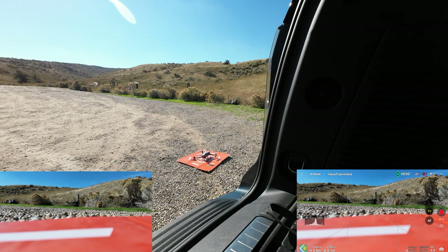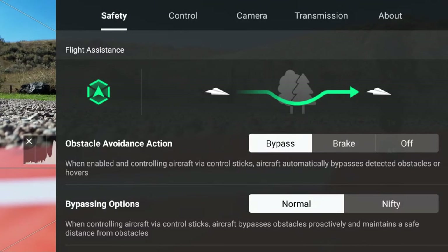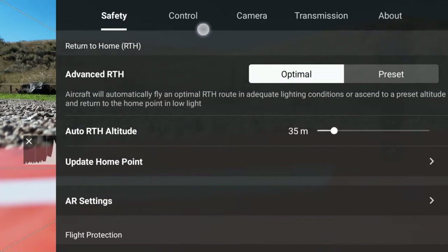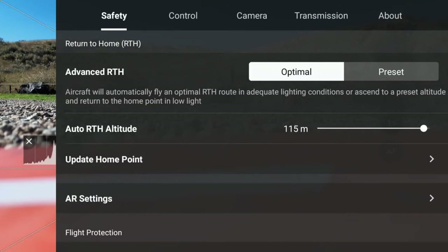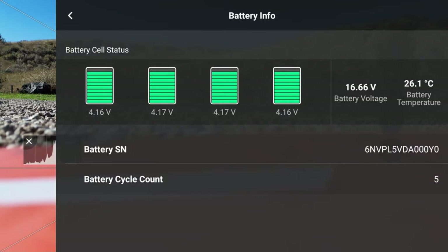We've got everything synced up. Let's take a look at the safety menu quickly before we take off. We're in bypass mode with optimal return to home, displaying the radar map. I'm going to crank the return-to-home altitude way up because we're in a hilly area — if we got behind some terrain, we'd want to give the drone every opportunity to find its way home. We could be going uphill, so we may stay below max legal height above ground level but still be higher than our takeoff point. Battery looks good.